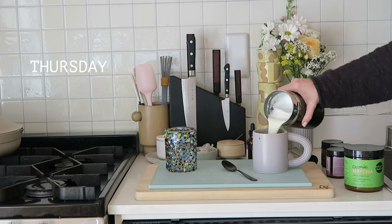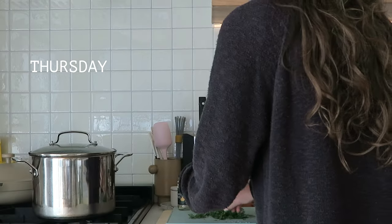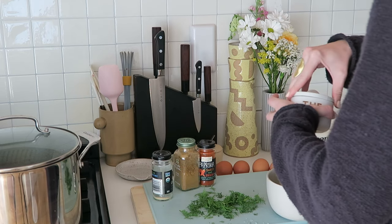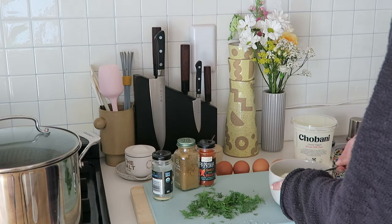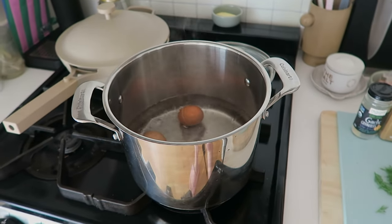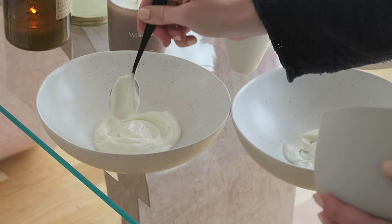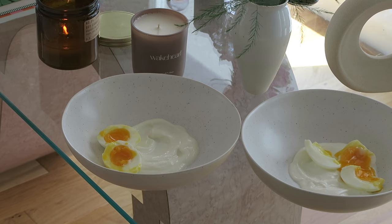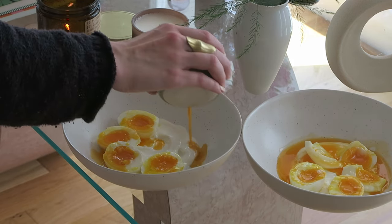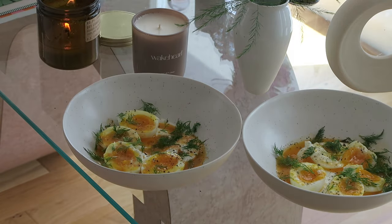For Thursday, we've got one of my all-time favorite dishes: Turkish eggs. I have genuinely had these maybe once a week since 2017 and I've never gotten sick of them — it is just the best dish. I mix some garlic granules with some Greek yogurt and let that sit, then do some soft boiled eggs and add those, add a cumin paprika butter, and then fresh dill. It is just wonderful. If you've never tried it, please try. So good.